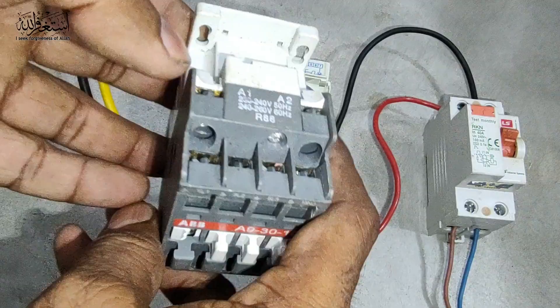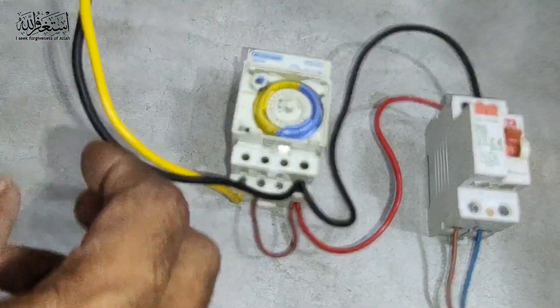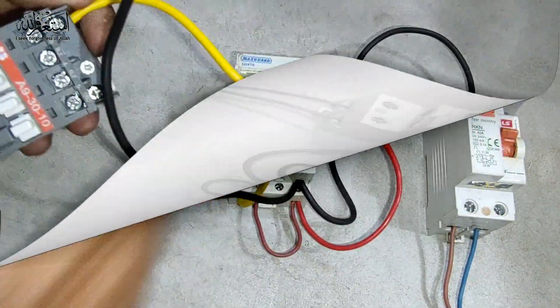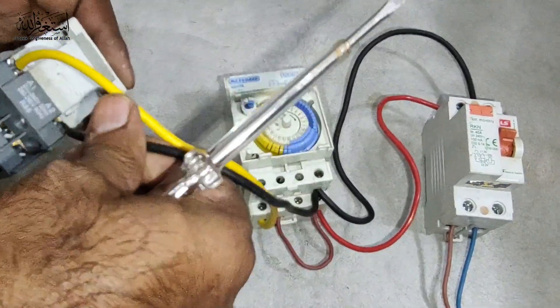For the contactor, as we know, A1 and A2 is the main coil to supply this contactor. We put the live here at A1, and A2 we put the neutral.